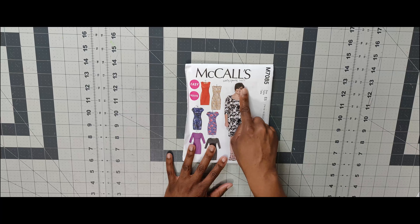Now moving on to the summer 2015 patterns. The first one is 7156 — I love the jumpsuit, that's the one I would do in View D and View B. But this is 7156.